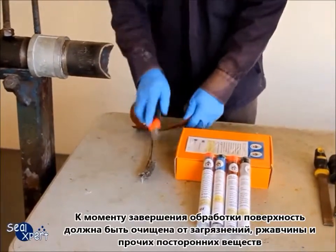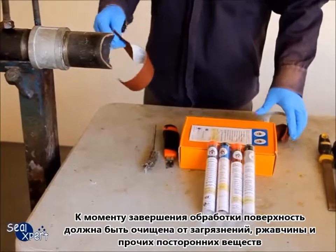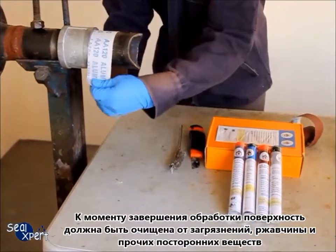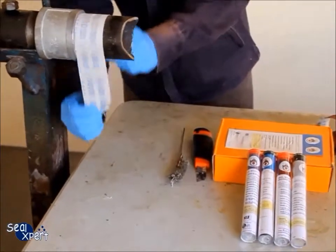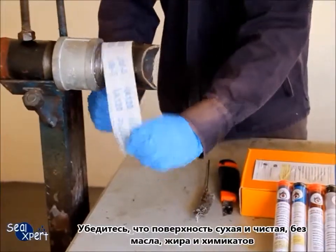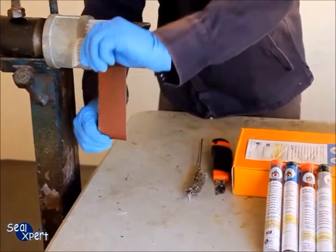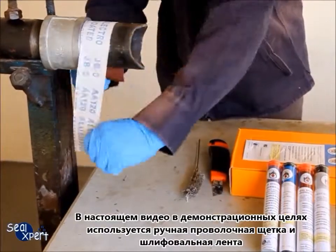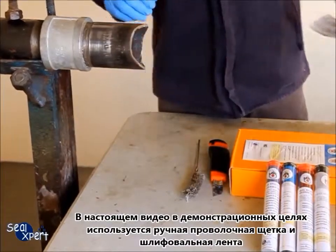After the surface preparation is completed, the surface should be free of loose particles, rust and debris. Also ensure that the surface is free of oil, grease and chemicals. In this video, we are using a hand tool wire brush and sand belt for illustration purposes.